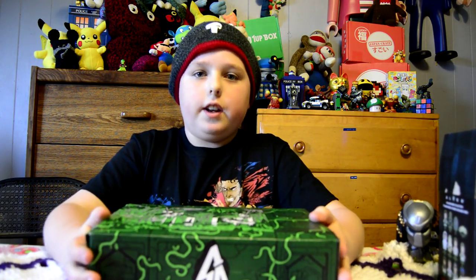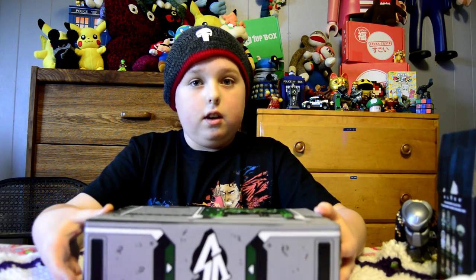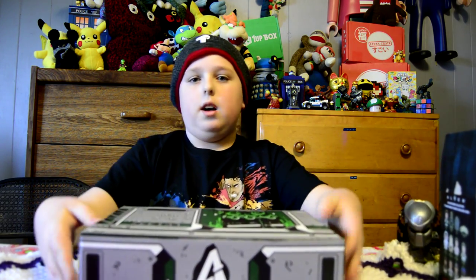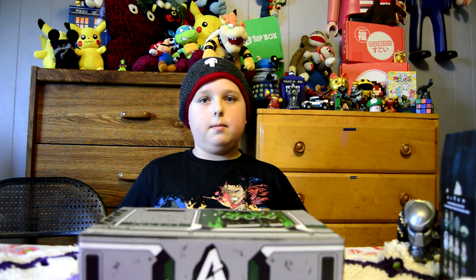That was our little video on the Loot Crate March Versus Crate. We'll see you all next time. Subscribe, like, and comment. Thanks!